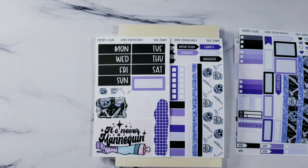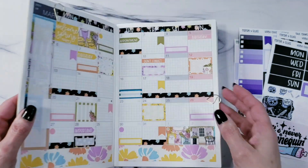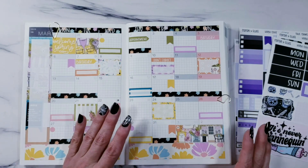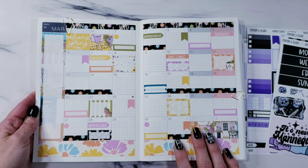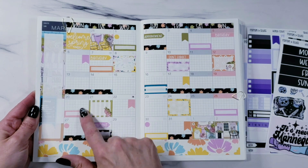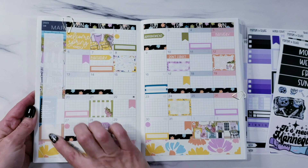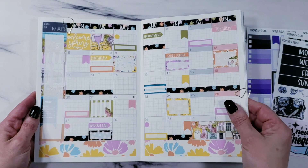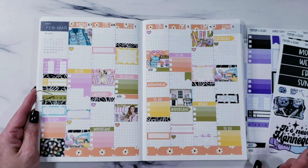Let's go into the Hobonichi Cousin. I put clips in it so I could find my sections — the only thing I don't like is how everything is sectioned so far away. So I put clips in to find my spots. This is March, and here's how the monthly looks laid out. You've got boxes in the monthly, a sidebar, things at the bottom and top — this is already up on the website. It's a two-page kit, eight dollars.